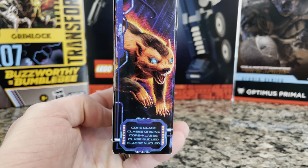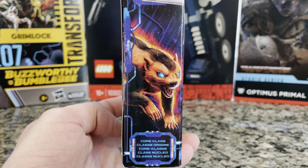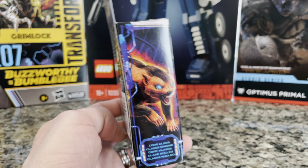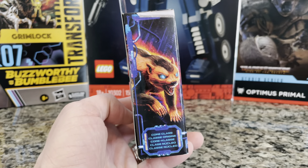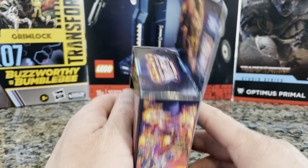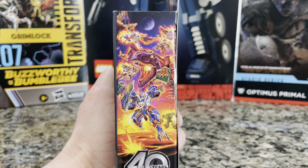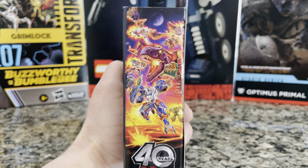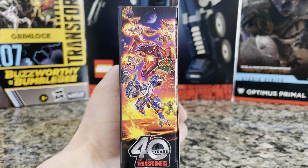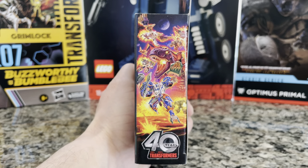I have every single core class Transformer there is, and if I don't, it's on pre-order or it's in shipping. I'm gonna collect them all. The box looks a little different from the previous video — 40 years of Transformers, 1984 to 2024. Super cool deal.